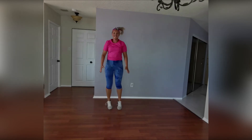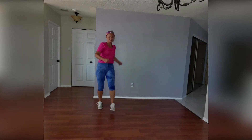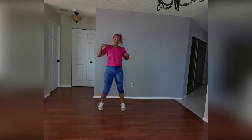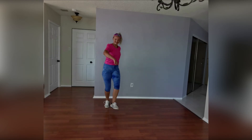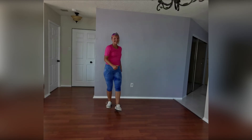Just giving me some heels, punching those arms forward but low. Grab some more water if you need because we're going to go into our workout part — we're going to do our toning. Get ready for it.